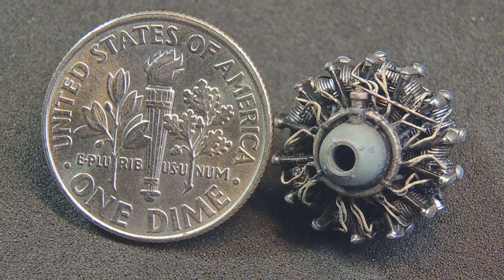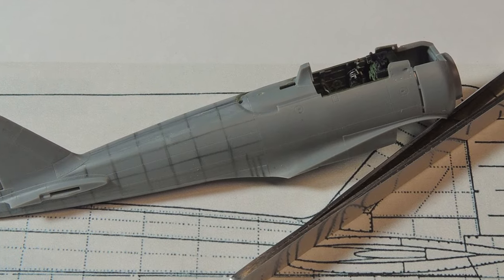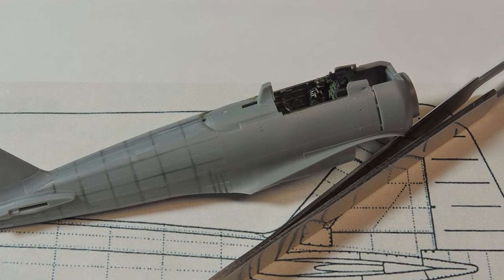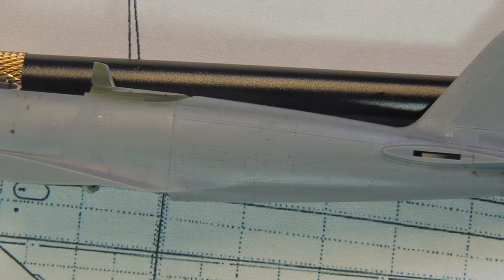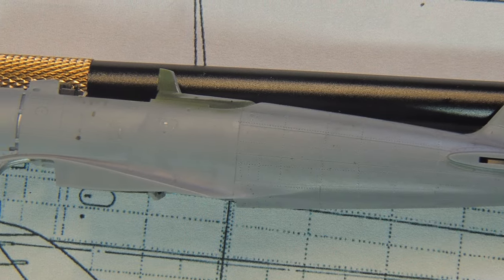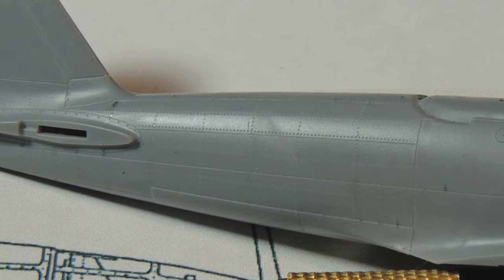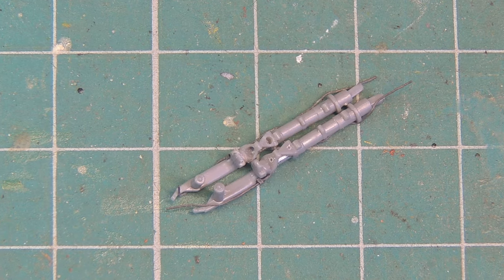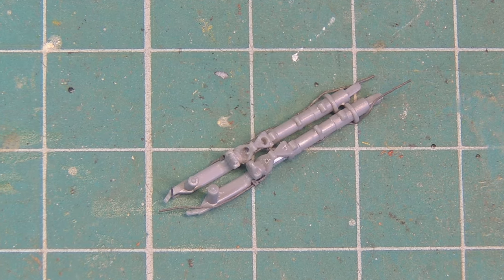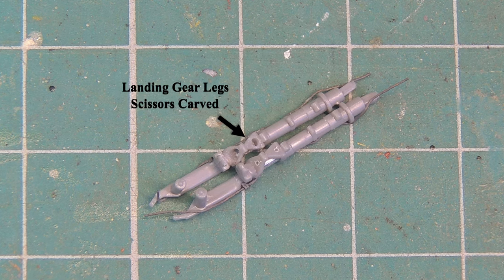I used the Aero Detail No. 7 Mitsubishi A6M Zero Fighter as reference to build this kit, and specially used it for its blueprint and rivet disposition. The procedure was pretty much a straightforward one — first drawing the lines with a pencil and some tape for straight lines, then using them to guide the riveter tool. Lead wires were also added to the main gear legs, and a small modification was made by drilling some holes in the scissors, carving the plastic to make it closer to the real ones.